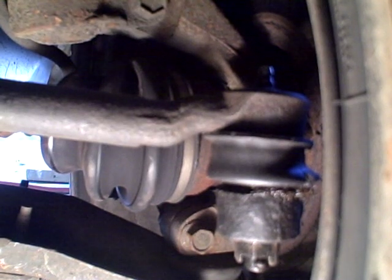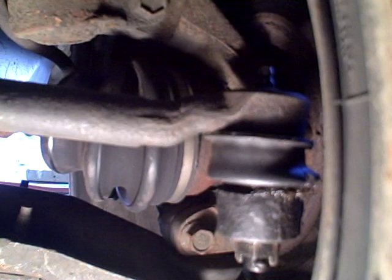Hi, this is Morris Rosenthal for ifitjams.com. I'm trying to determine if my shake is in the inner tie rod joint or the outer tie rod joint, and I'd like it to be in the outer tie rod joint, of course, because it's a whole lot easier to replace that little ball joint than to take the rack apart.